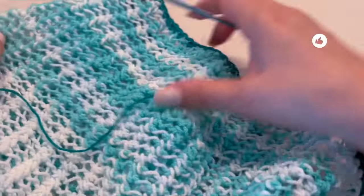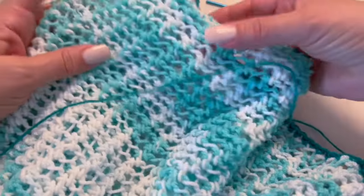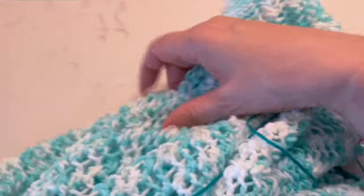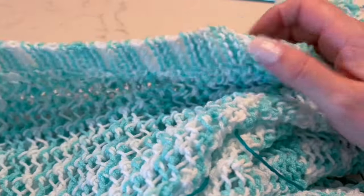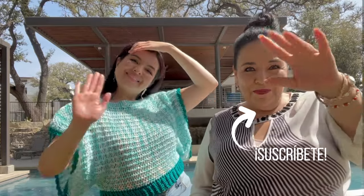With this we're finished! Hide all remaining threads using the tapestry needle. I like to leave this stitch without ironing it — it will lose its puffiness. It's ready to wear! I hope you enjoyed making this blouse with me. It's so easy with just a few steps. If you're a beginner, it's a perfect new project. If you have any doubts, leave a comment and I'll answer as soon as I can. Thank you for watching until the end — please subscribe and share this video. Take care, see you soon!